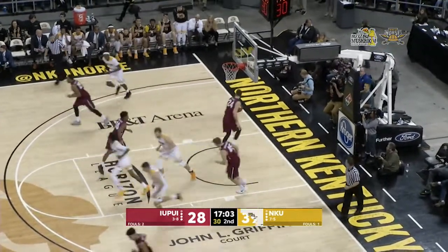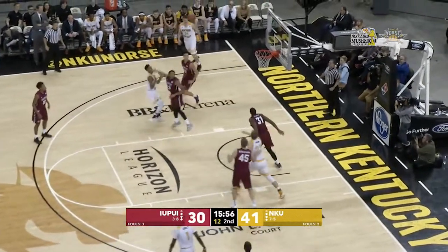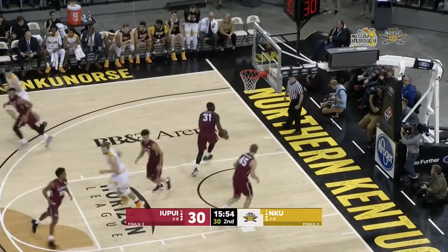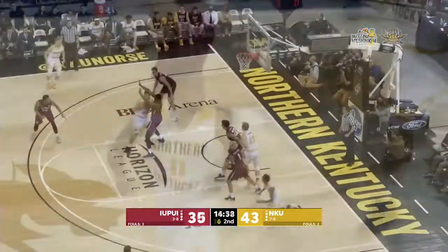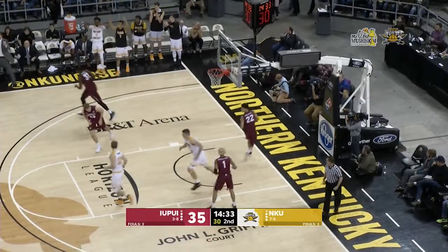Spin move, hook shot combo once again. And Faulkner — little drive on the hesitation dribble, and off one leg to the side. Working on Kirby, threats out of real estate. Short for three — knocks it down.